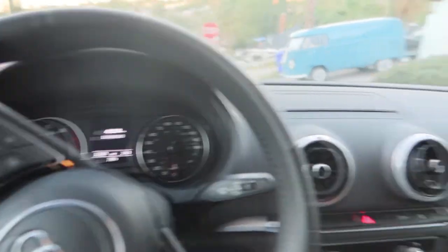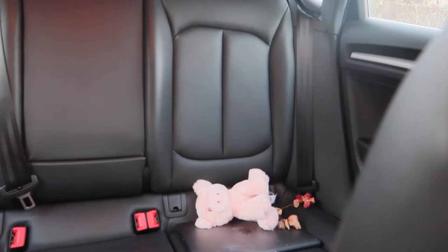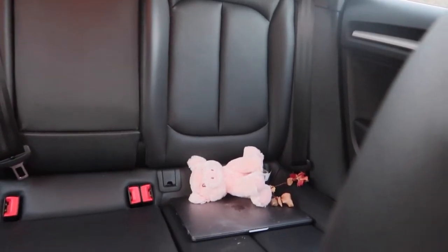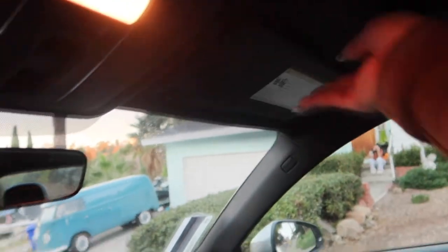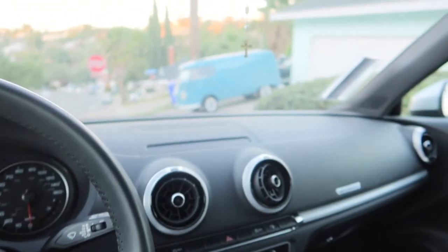So this is the inside of the car — pretty standard. I have my little piggyback there, my rose, and my computer. It's a push start down here, I have a little air freshener down here too. Push start and stop — all you have to do is press your foot on the brake and then press the start button and the screen comes up.